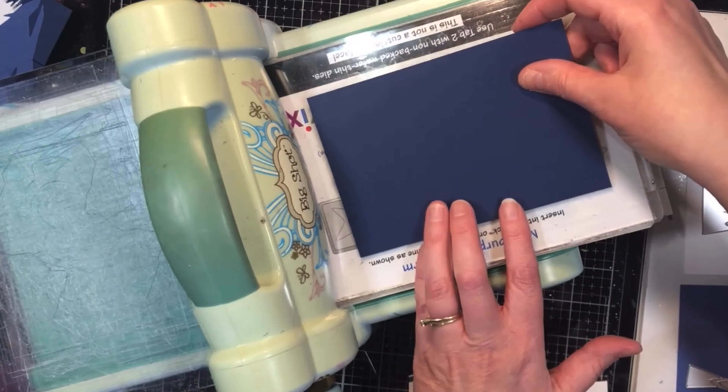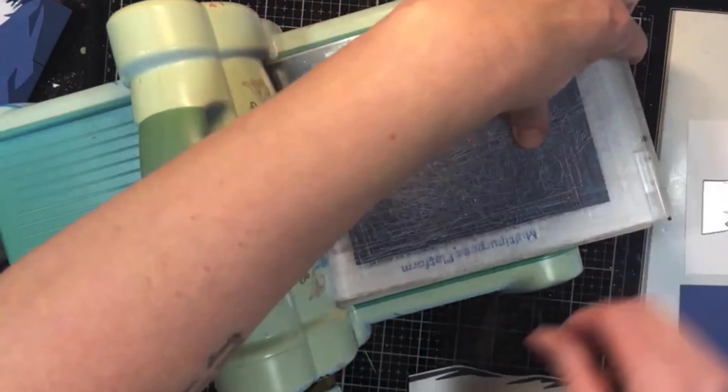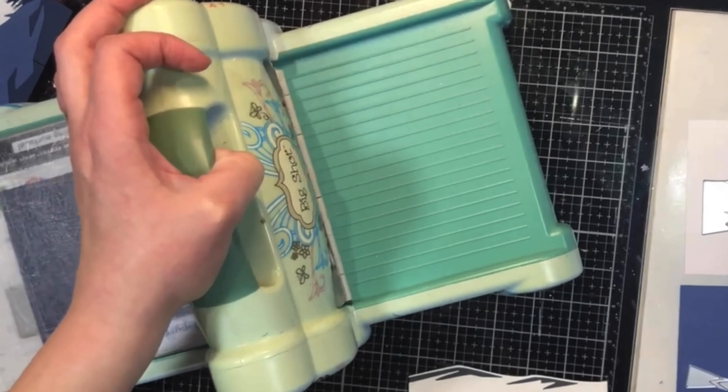This is the Snowscape die set from Sizzix. It's a set of six different dies that layer together to create a hilly scene with some trees.